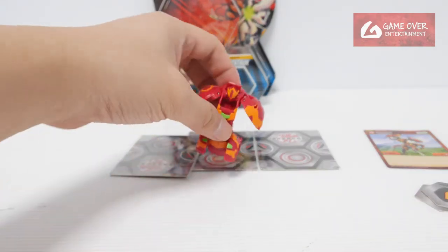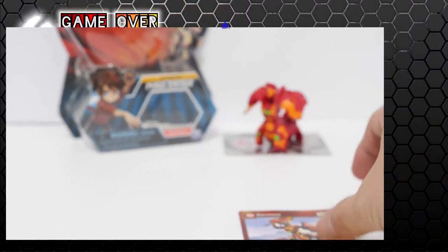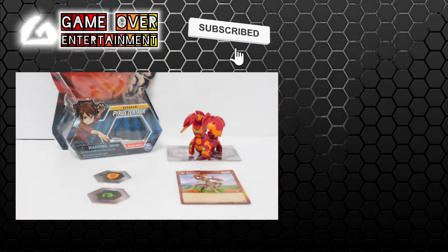This is Pyrus Zhentor. This has been my unboxing of Pyrus Zhentor. What did we get with this set? We have his character card and the two Bakugans. This has been my unboxing video for today. Thanks for watching — if you enjoyed this content, please click the like button and subscribe. See you next video!